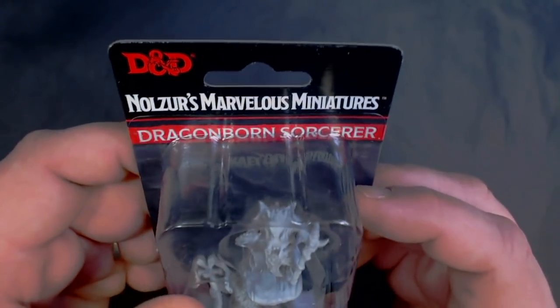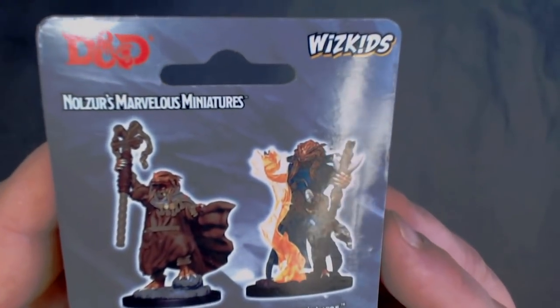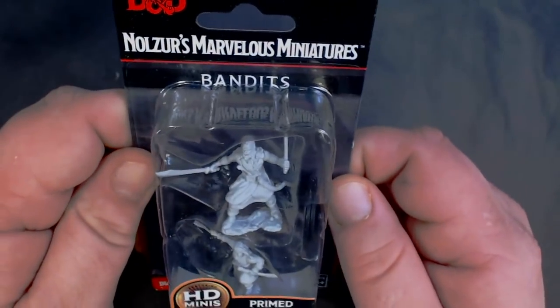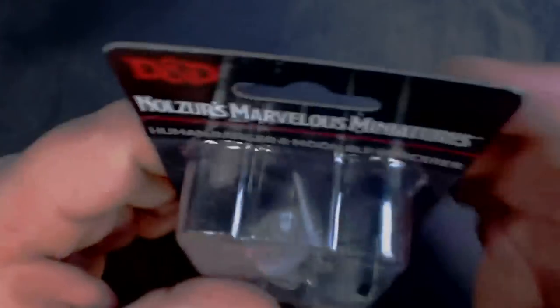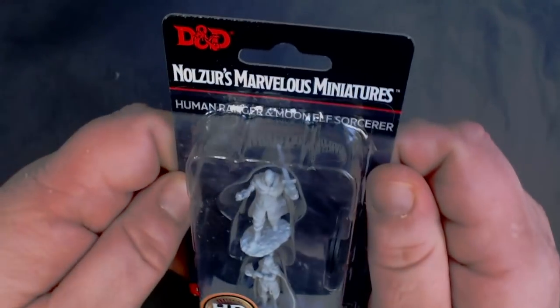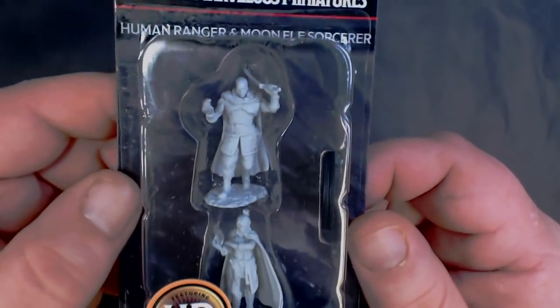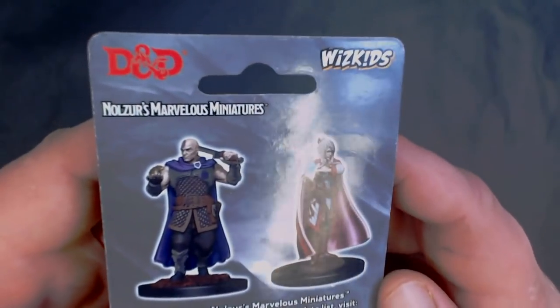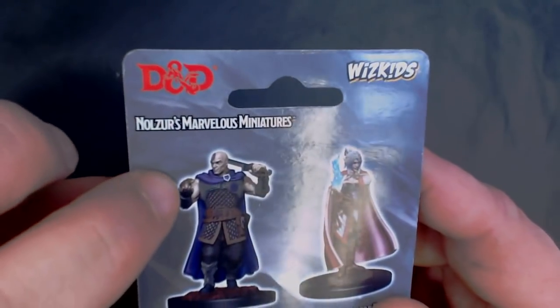And some human monks, and some dragonborn sorcerers. You also have a couple new bandits, one male one female. And one I'm sure many of you will be excited about — the human ranger and moon elf sorcerer. You may recognize them — notice the little hamster.